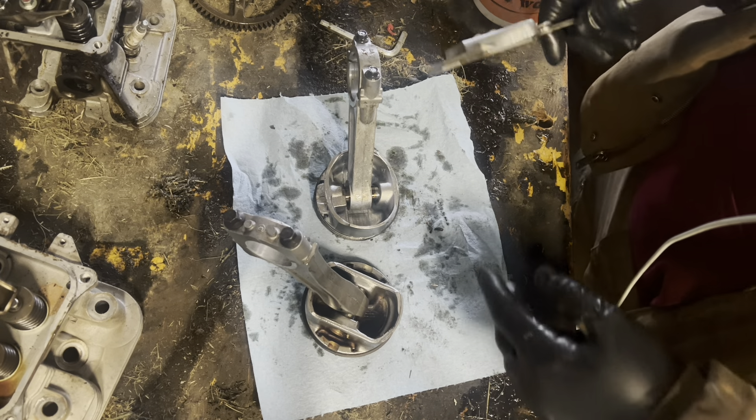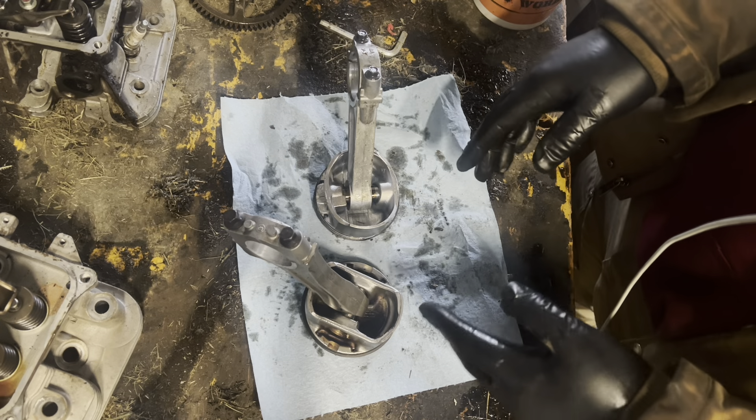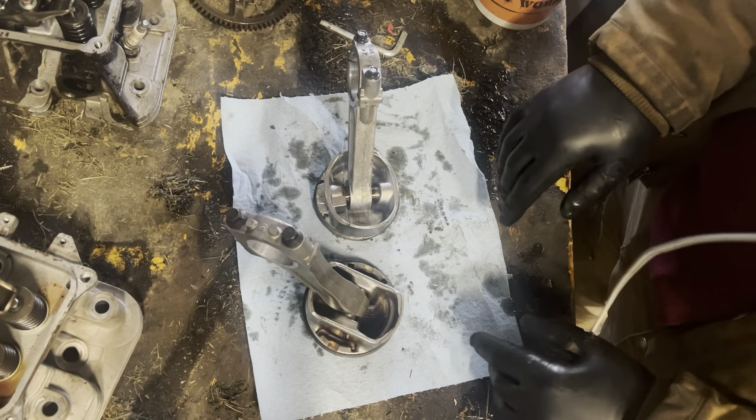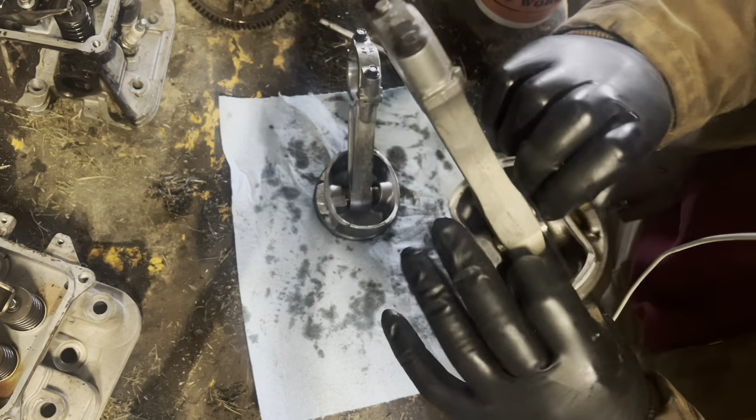Overall, piston dimensions are comparable, but you definitely have more metal on the Kohler piston. Looking at it, it looks like we might have a thicker crown too.